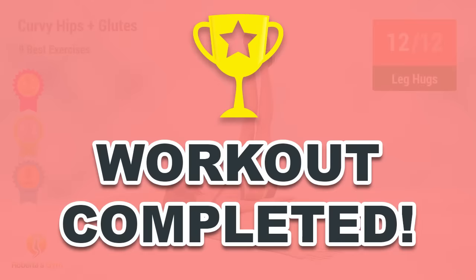You have successfully completed all the exercises. Good job! Please share this video workout with people you think should do this workout too. I'll see you next time.